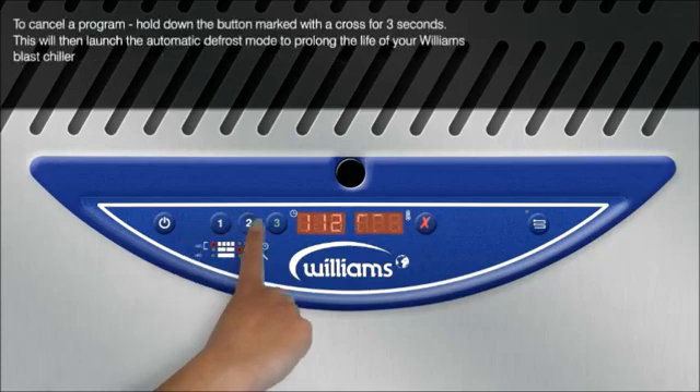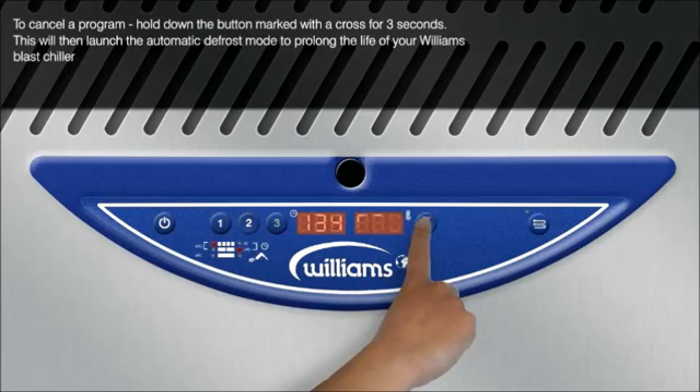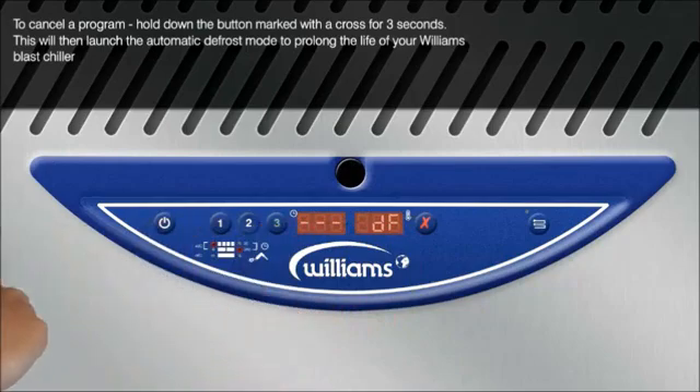To cancel a program, hold down the button marked with a cross for 3 seconds. This will then launch the automatic defrost mode to prolong the life of your Williams blast chiller.